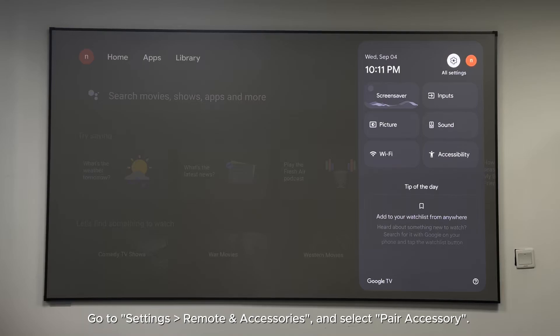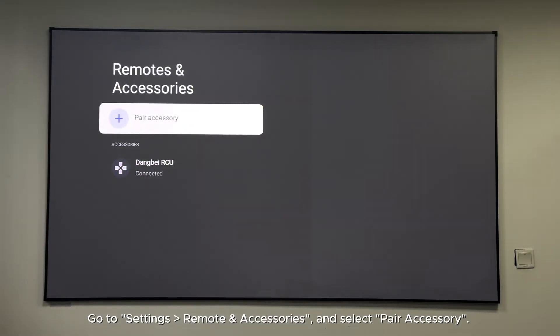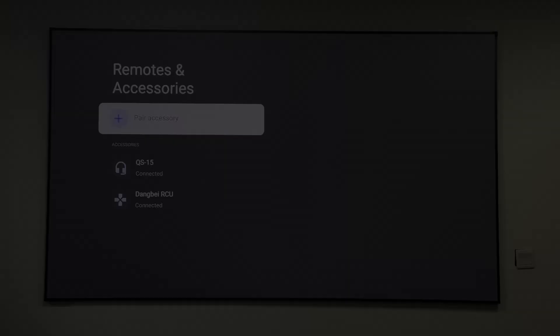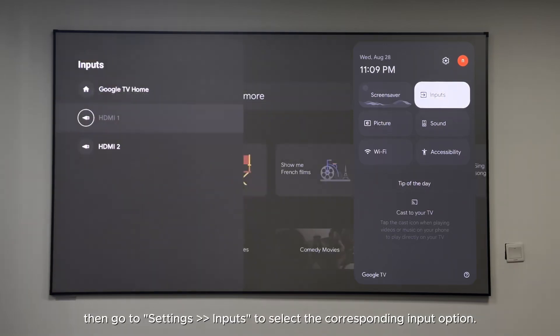How do I pair my Bluetooth devices? Go to Settings > Remote and Accessories and select Pair Accessory. You can then connect your Bluetooth device as an accessory. How do I connect an HDMI device to the projector? Plug the connection cable into the HDMI port on the projector, then go to Settings > Inputs to select the corresponding input option.